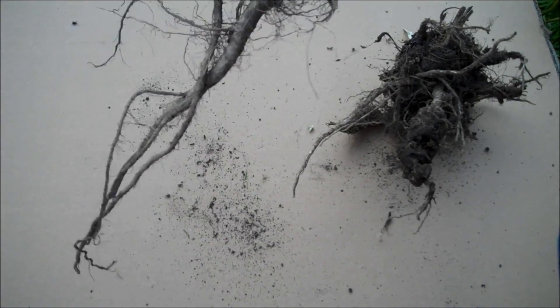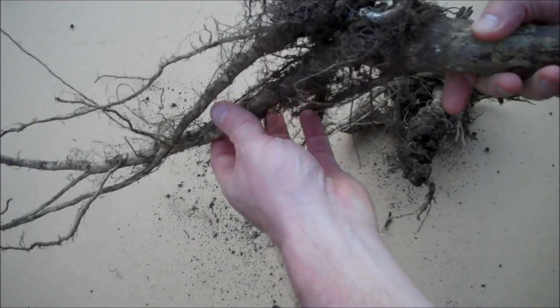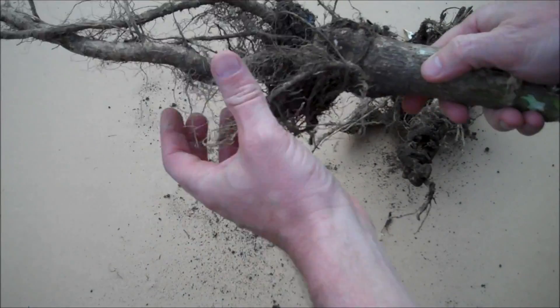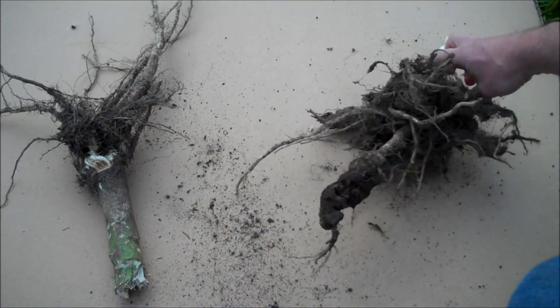Club Root is a fungal infection that affects brassicas. It lives in the soil and gives rise to swollen and distorted roots, yellowing and sticky foliage and inhibited growth.